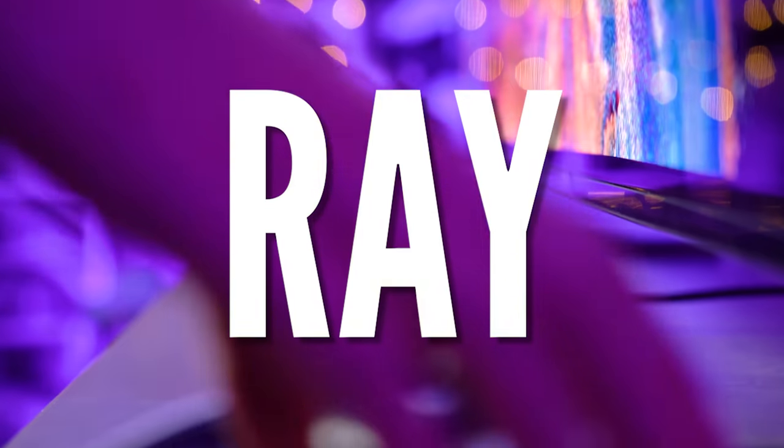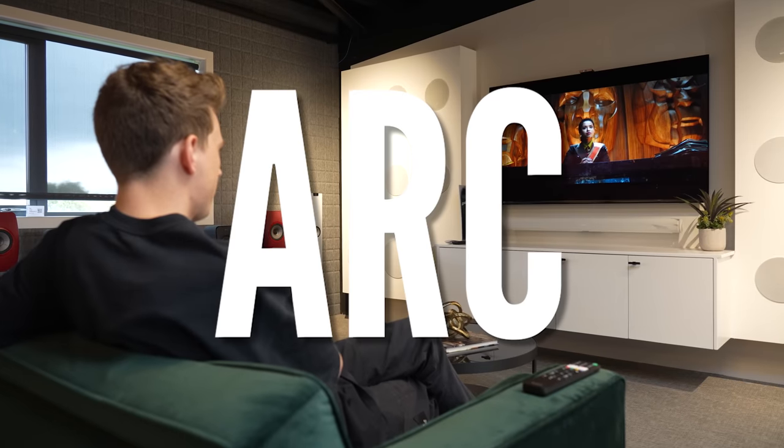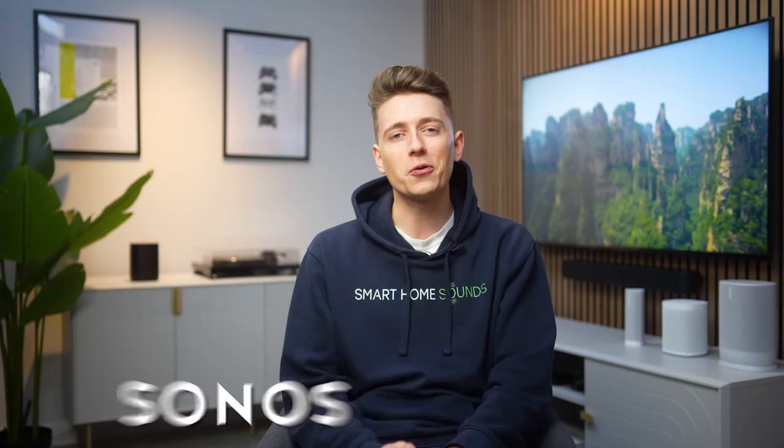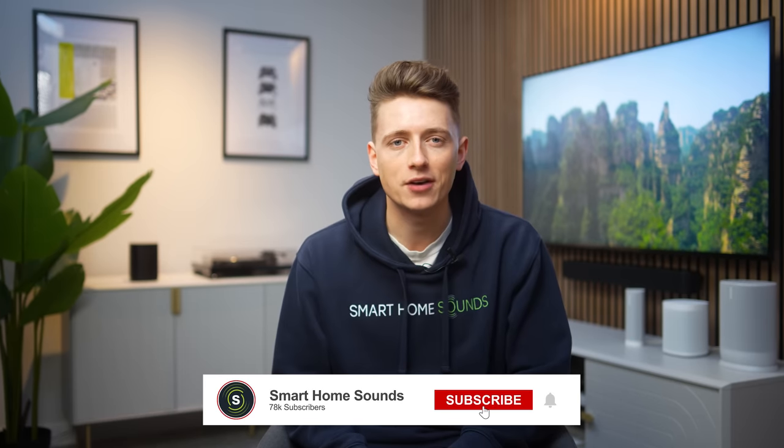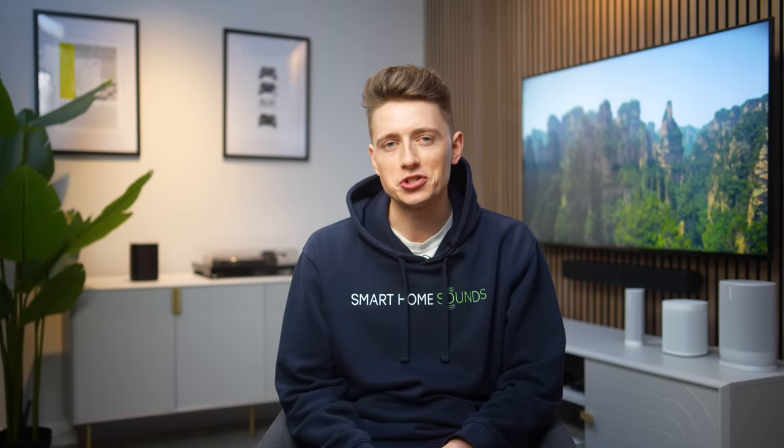Sonos has a fantastic lineup of soundbars right now with the compact Sonos Ray, Sonos Beam Gen 2 and premium Sonos Arc. No matter which one you decide to go for, you're guaranteed an upgrade for your TV, music and gaming experiences. But there's always room for improvement, so we've put together our top 10 Sonos soundbar tips and tricks to help make sure you're getting the most out of your Sonos soundbar, whether you've had it for a while or it's a brand new addition to your home.